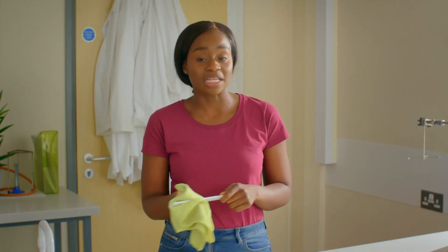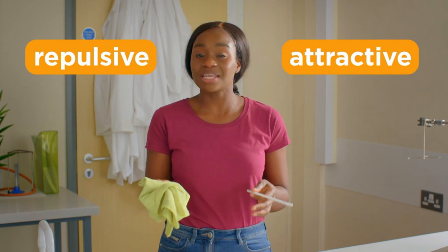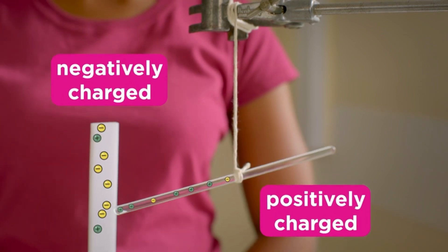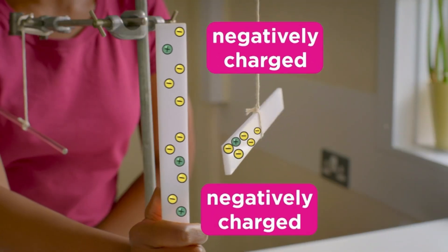The combination of charges in nearby objects can create attractive or repulsive forces. These are non-contact forces, so the objects don't need to touch. Opposite charges will attract, and like charges will repel.